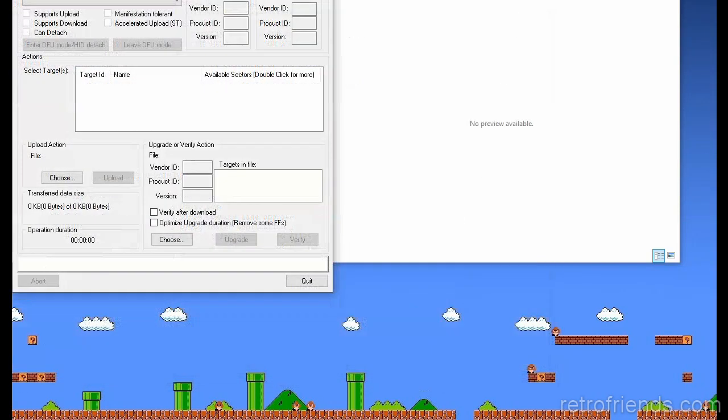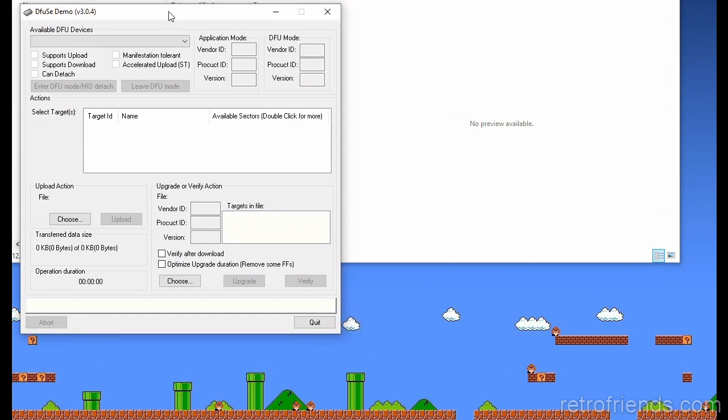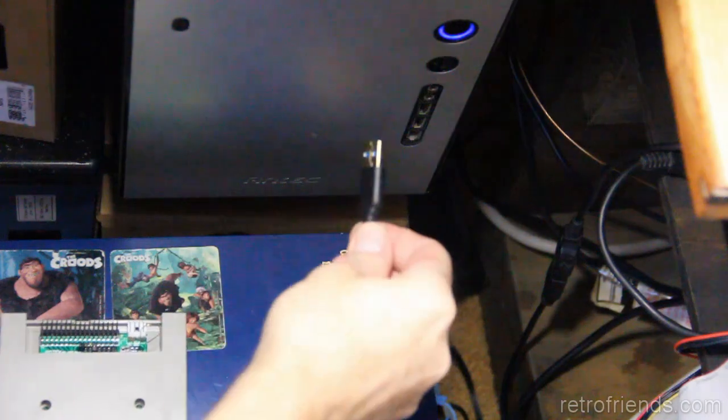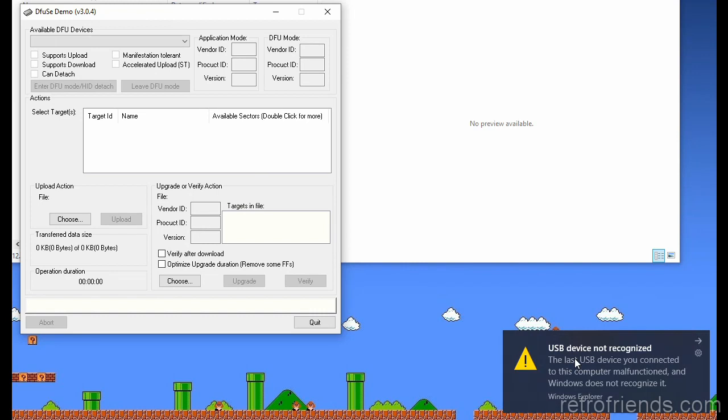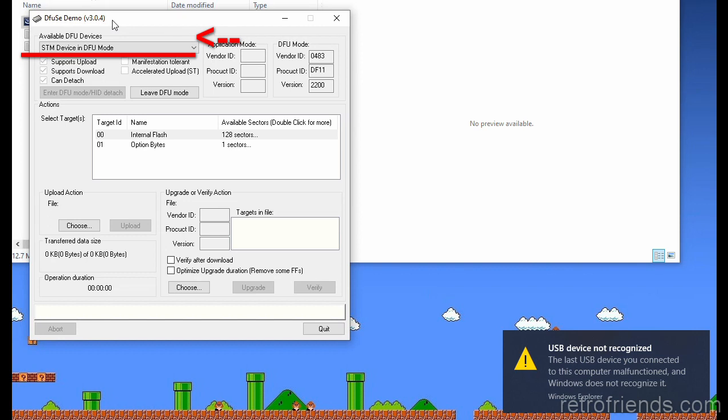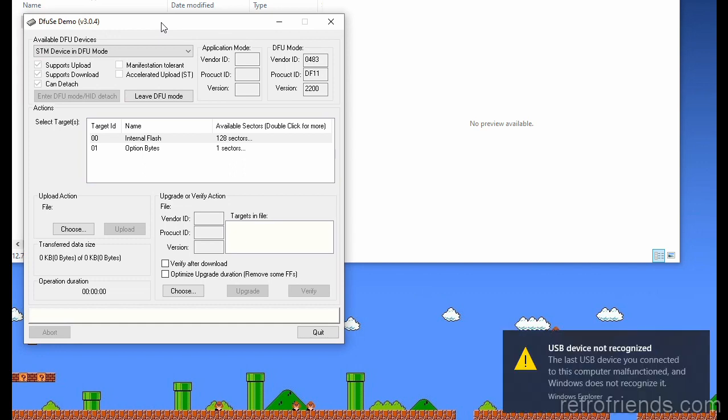It brings up the README and everything. You'll know if you need to do the driver because when you plug the GoTek in, you'll watch this happen three times — one, two, three — and then you'll see it come up. It's some kind of boot-up process with the GoTek where it gets recognized, and then I get an error saying it doesn't recognize it, but it's working. Trust me.